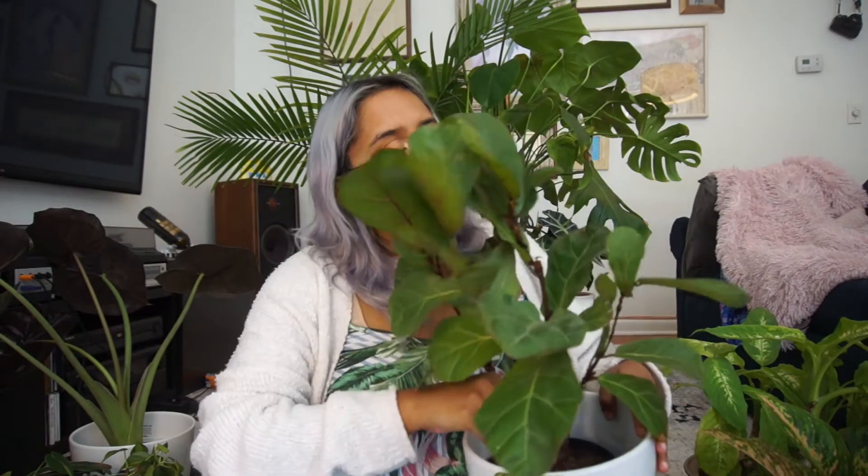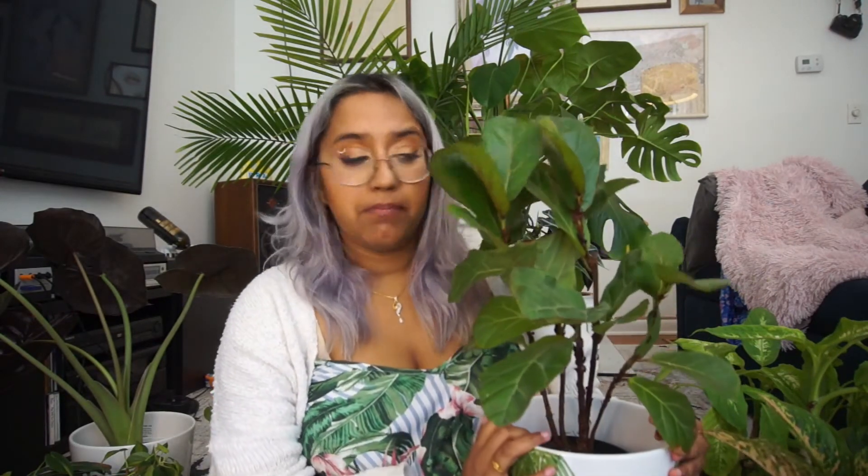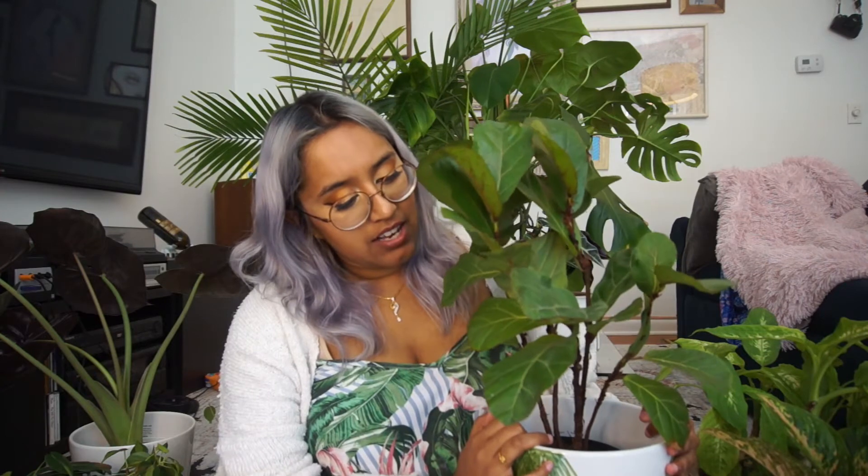This is Ficus lyrata, also known as the little fiddle leaf fig. It is really cute — it is a cousin to the larger fiddle leaf fig. This plant really likes to be misted. Make sure you're wiping down the leaves and giving it plenty of water about once a week. Make sure that the water drains all the way through the drainage holes. This plant also really likes lots of light — bright, indirect light will be your best friend with these plants.